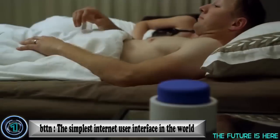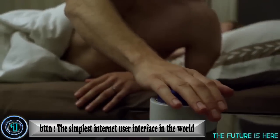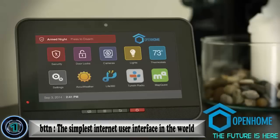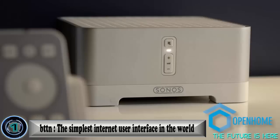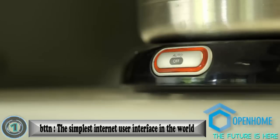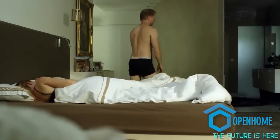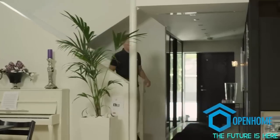Have you ever wondered what life would be like if everything around you just simply works? We're proud to bring you The Button — the world's simplest user interface. Technology often makes things better, but simpler technology makes things work in a very human way. Button is part of Open Home Labs.